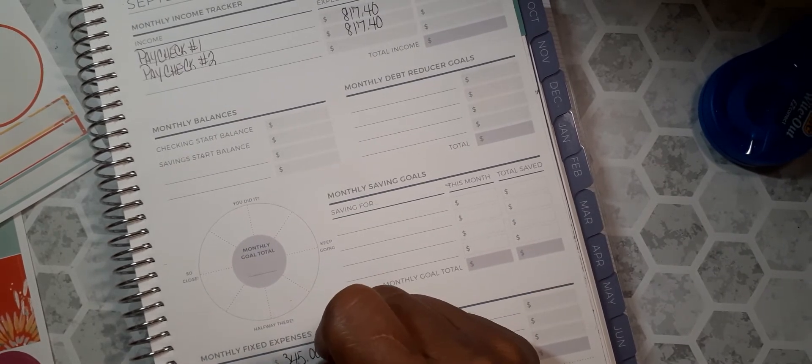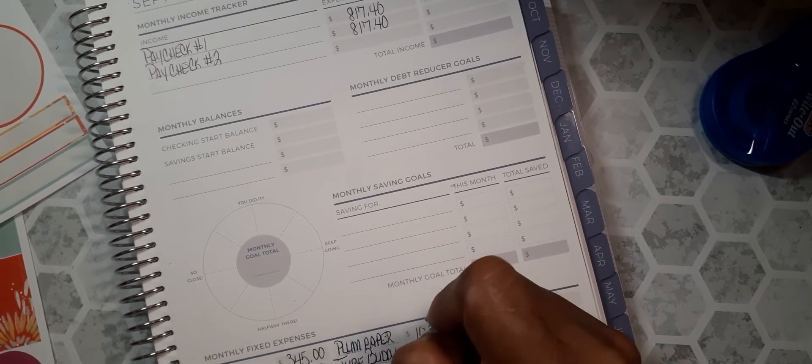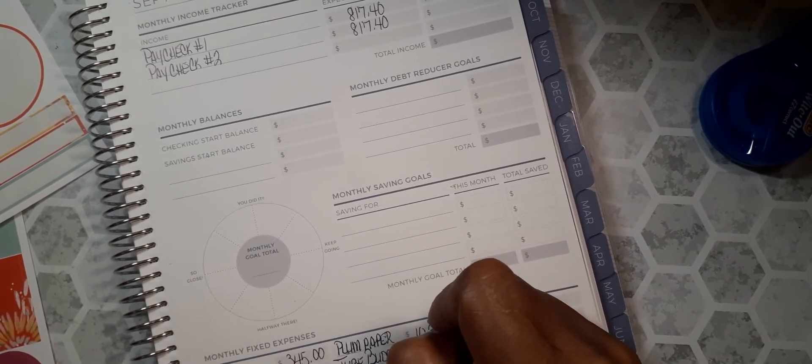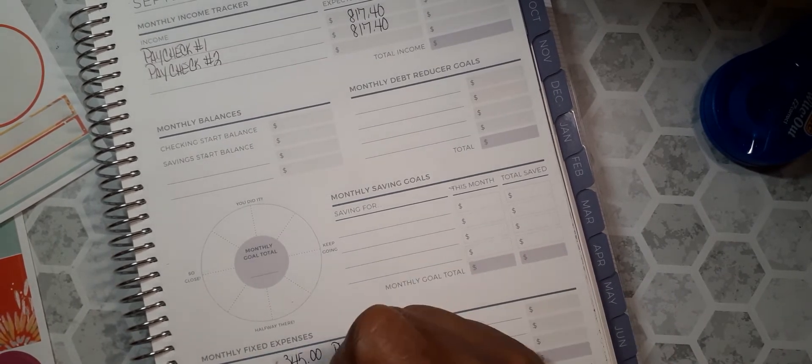I have TubeBuddy and my YouTube subscription.